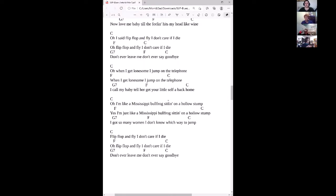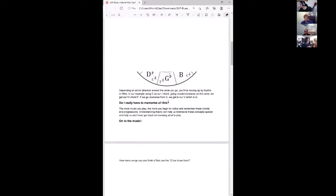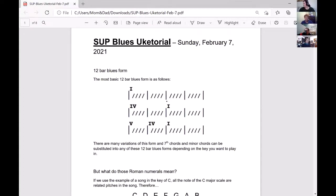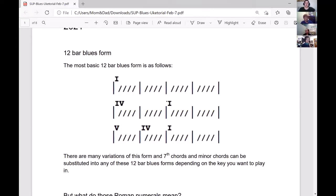All right, how did that go for everybody? Easy, right? So let's go back to the top. I hope you were paying attention to the chords, to the chord progressions, because that's what we're talking about today. We are going to talk about the 12-bar blues form. It is one of the most common blues forms that you hear — so many classic songs follow this pattern. It's an easy pattern, and when you learn it, you could just walk into any blues jam.